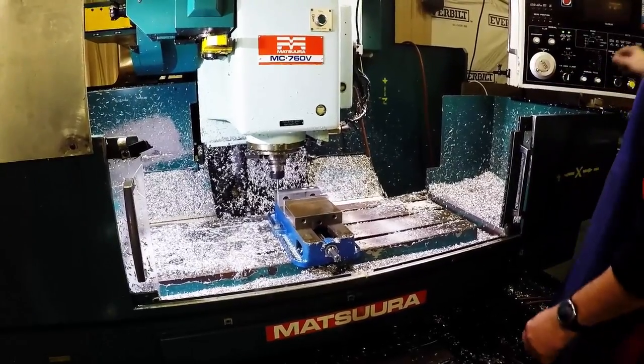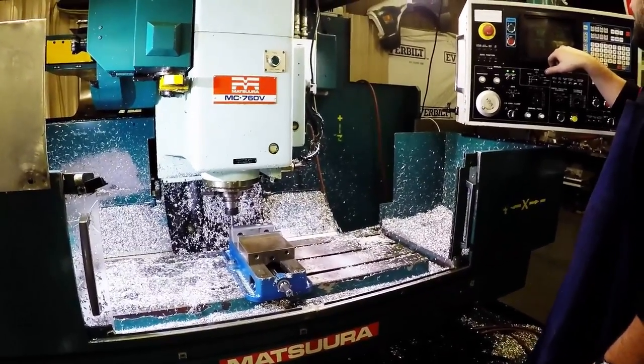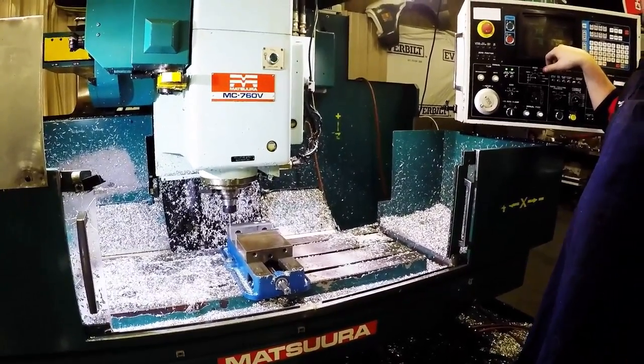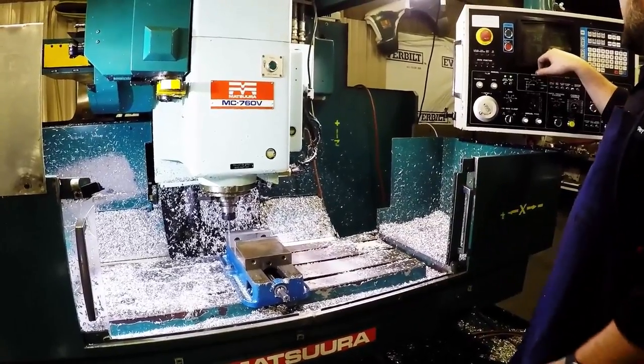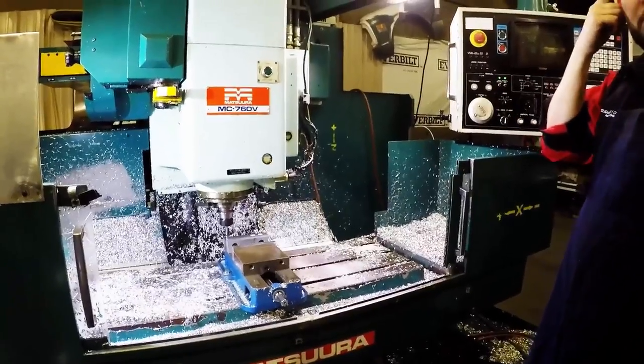And right there we're on center, so we can stop that. We can look at position, and now in Y we're at negative 3.84. So we're 100 thousandths off, so we need to be 3.94 because we're actually moving positive.